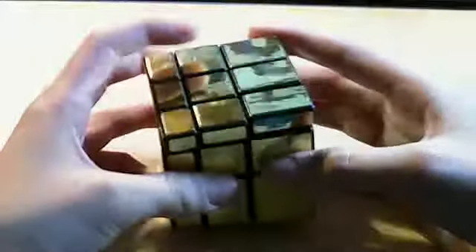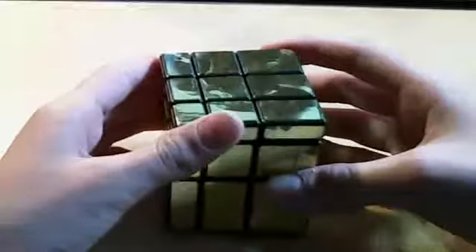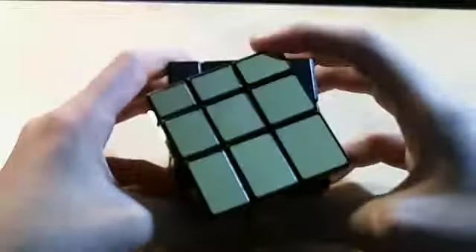When you mix it up, it gets all jumbled up. I'm just doing a checker pattern here, and that's what a checker pattern looks like on the Mirror Blocks — or some people call it mirror bumps. The manufacturer of this puzzle actually used a concept of other puzzles. It turns like an evil twin.